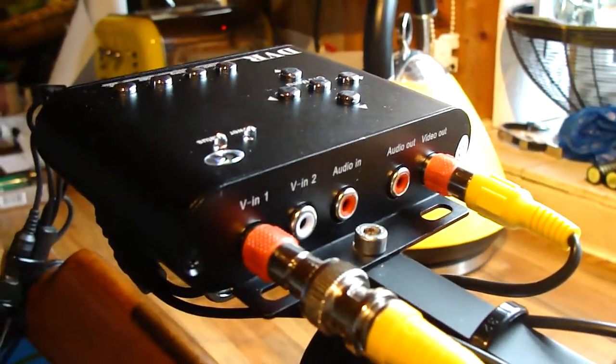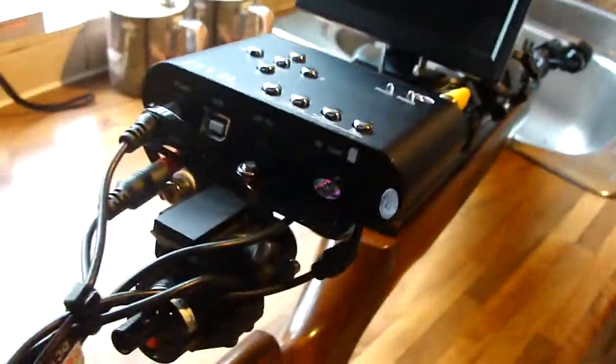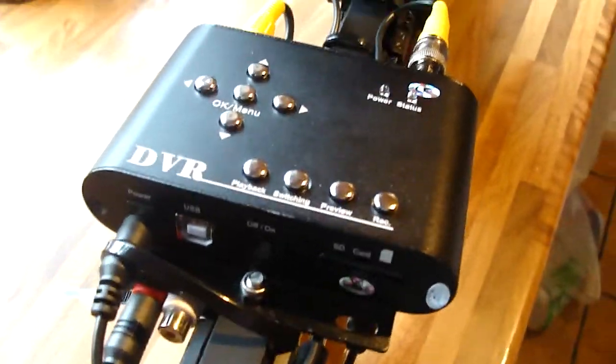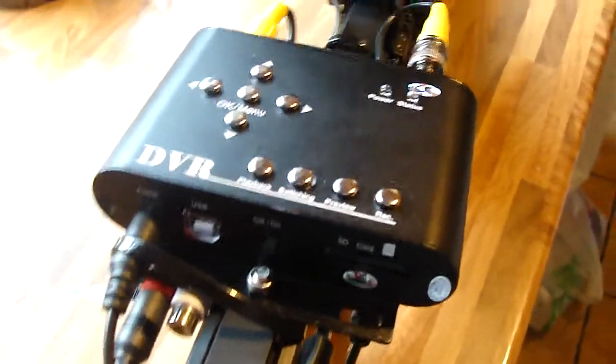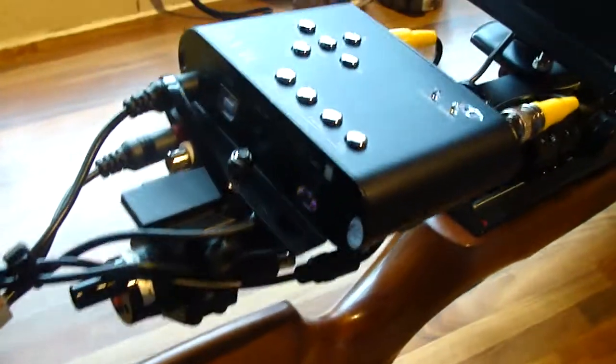I think it's come from some sort of CCTV home alarm or home security type thing. I did think it was an actual self-powered unit when I bought it, but it turned out not to be the case, so I've had to connect it up to the battery pack down here, so it's got to be powered up all the time.